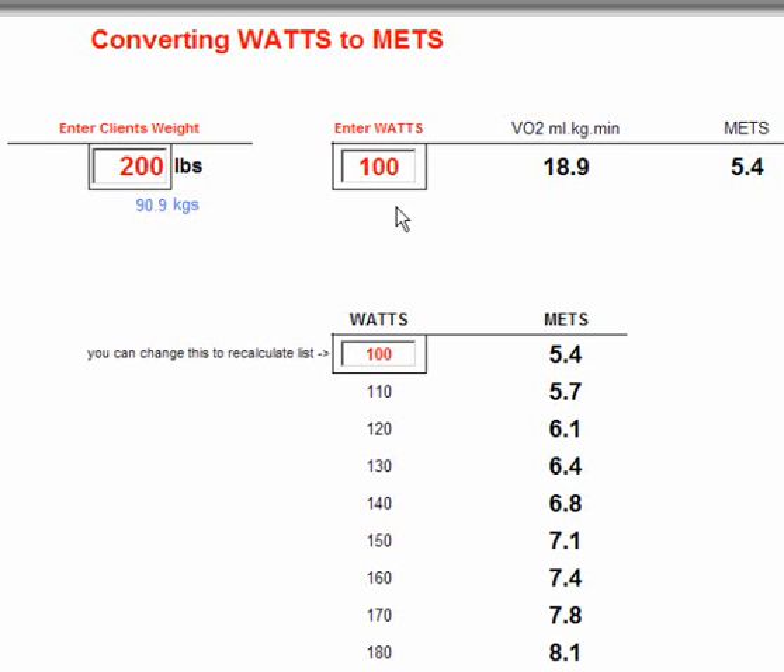The top part of this form is where you can put in any amount of Watts. Let's say the person's exercising at 200 Watts. If I hit the tab button, you'll see that the VO2 for 200 Watts for this 200-pound person is 30.8 millilitres per kilo per minute, or 8.8 METs. And we can take this and convert that to calories if we want to do that.